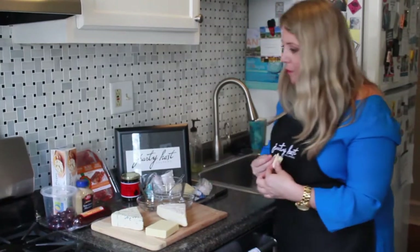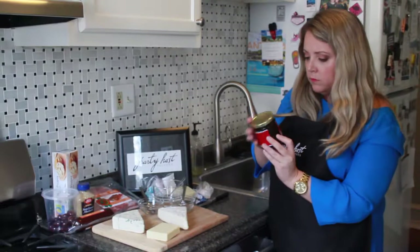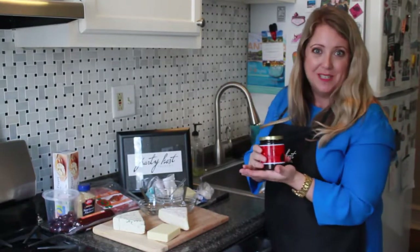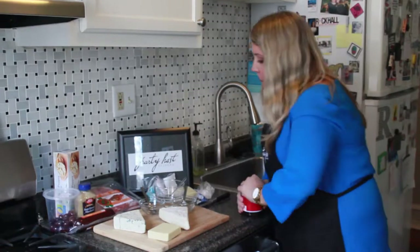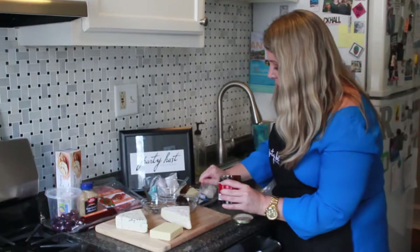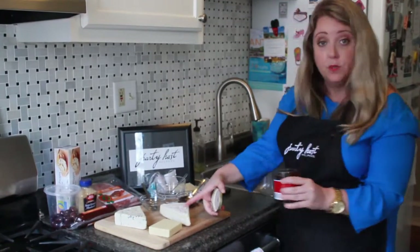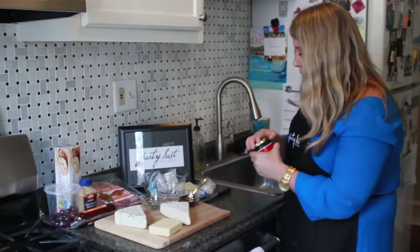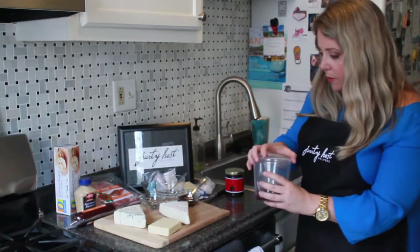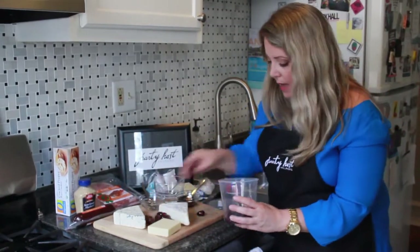And then we get to our toppings and flavors. I have a thick butter — it's a little bit sweet — so put it in these cute little dishes. I think it would be delicious over some brie with a cracker, and also with the Gorgonzola. I love olives, so we have some olives to place around — green or black.